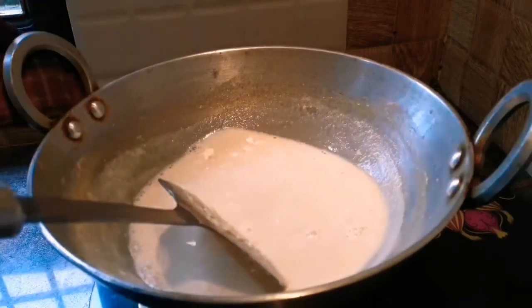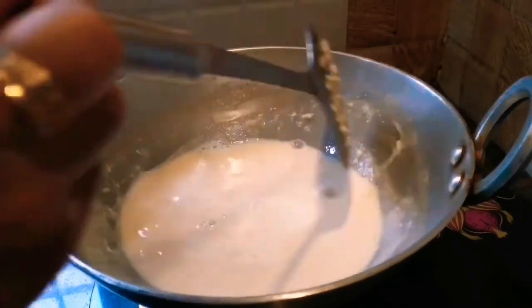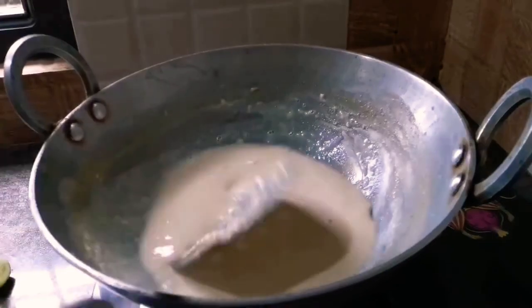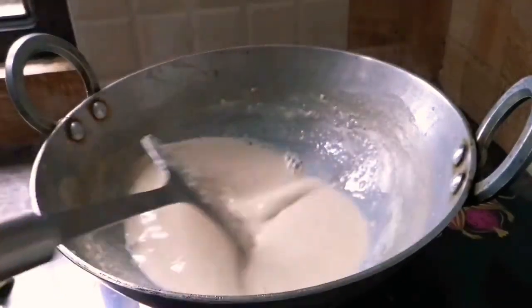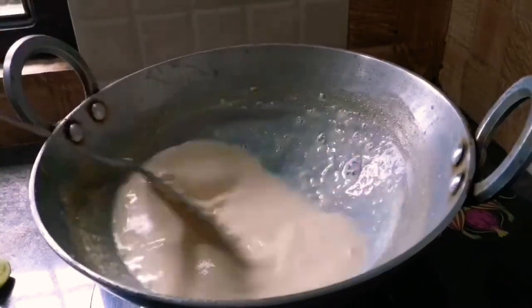If your milk still hasn't curdled, you can add another half teaspoon of lemon juice. You can see that our milk has started to curdle — we will cook it for another 2-3 minutes and wait for all the moisture and water to evaporate completely.